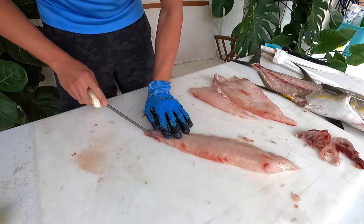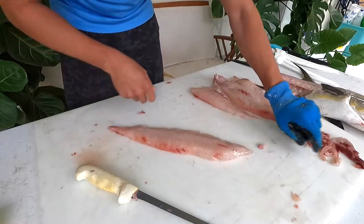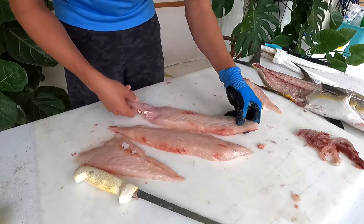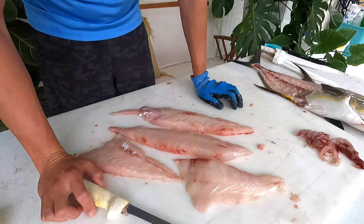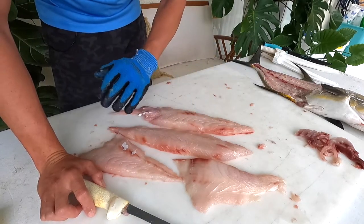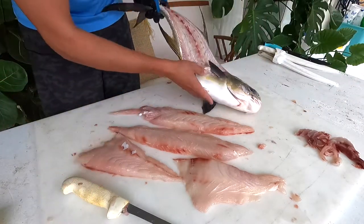Here we have it — really nicely trimmed-up permit fillets. Please read the description where I'll include plenty of information including sustainability information about this species, since they're so highly regarded for the recreational and charter angler sector. And please take the survey linked in the description below to let us know how we did — that would be greatly appreciated. Thanks for watching, guys.